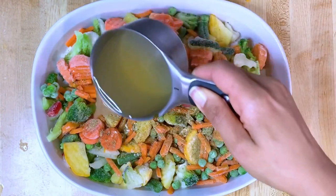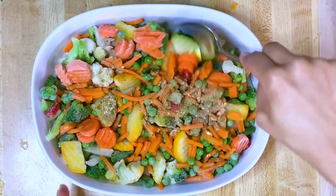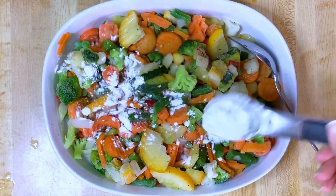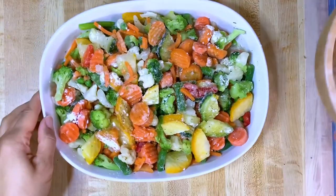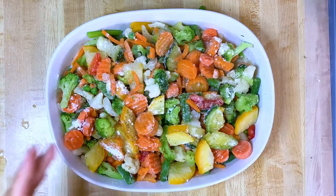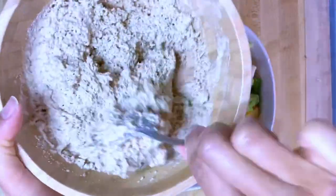Homemade vegetable broth going in just to moisten it. Mix it up. I'm adding a tablespoon of cornstarch just to thicken while it's cooking. Now that you have mixed all your vegetables together with the cornstarch and seasonings, you are going to put the mix on top.